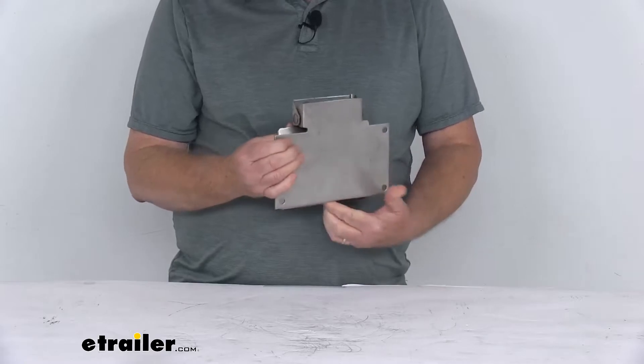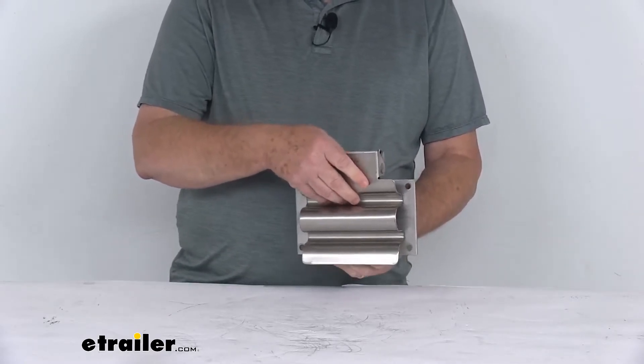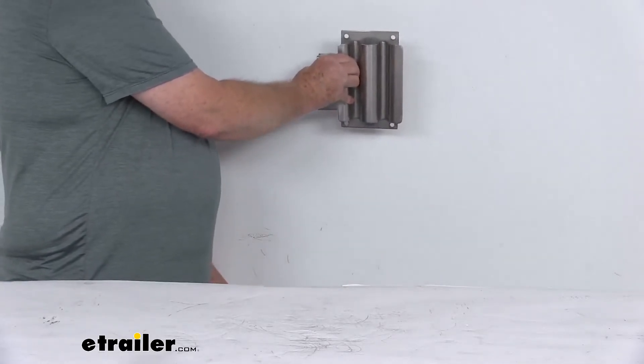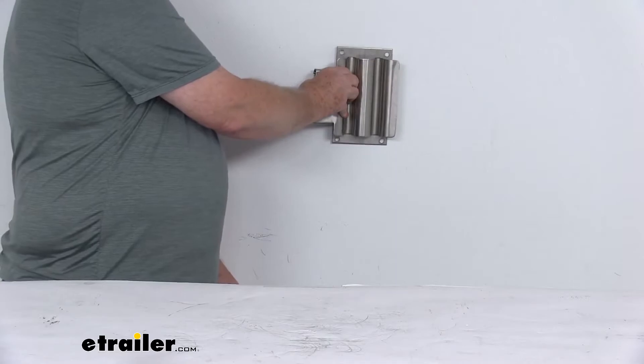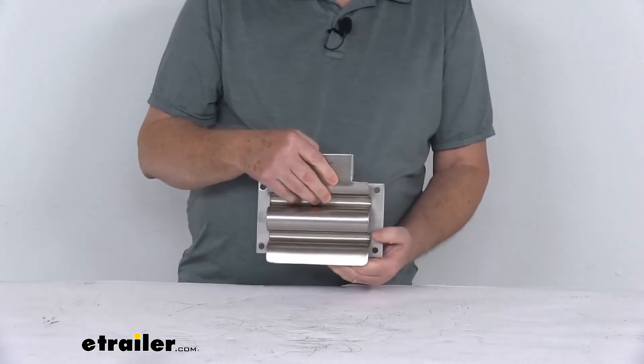It's a very easy installation — you can see it has four holes. You can mount it to hold the tool horizontally or mount it to hold it vertically, to either a wall or to the vehicle or trailer. The hardware to install this is not included.